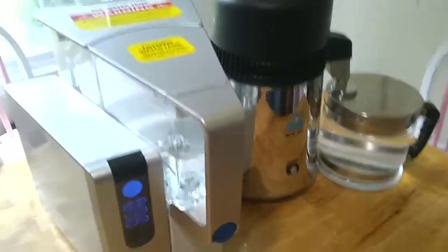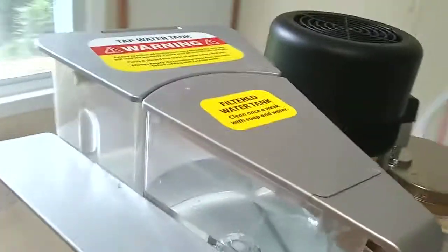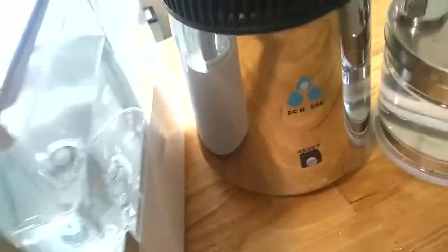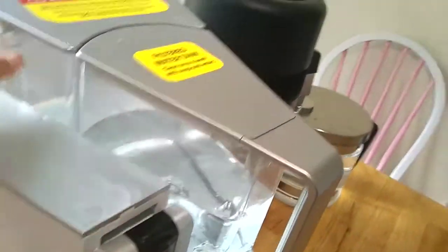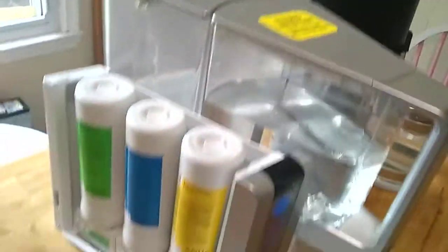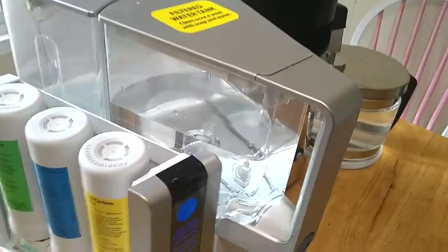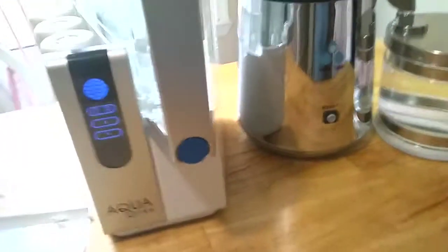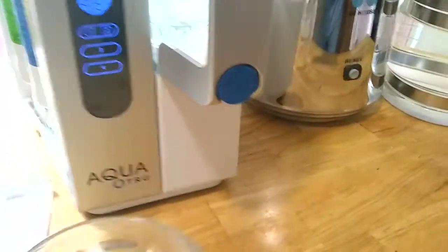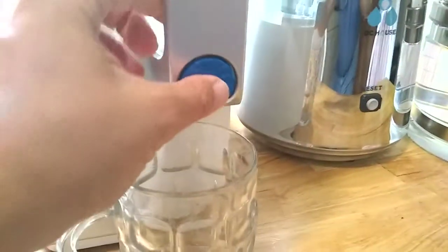This guy over here is a reverse osmosis machine. You put water in the back here, and then it pumps it through some membranes and filters — the critical thing being the reverse osmosis membrane — and it pumps it with a high pressure pump into the front area. Then you can use this part as a pitcher; it has a water dispenser where you can stick a glass under and it will dispense the water.